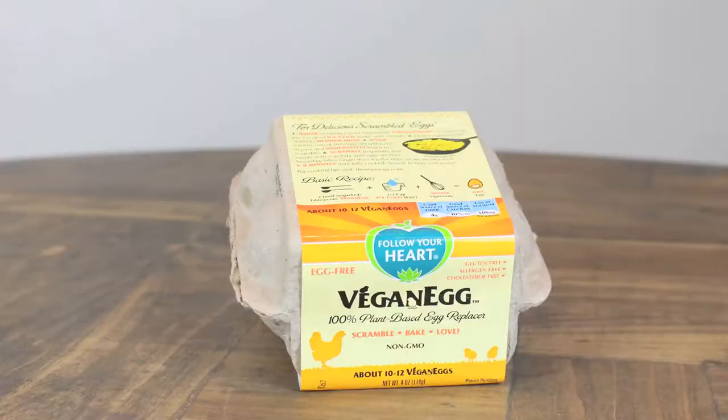Now we have prepared our vegan food and we are ready to taste test. So we are going to start with the scrambled eggs, and what's really interesting about it is that it comes in this egg-like carton, but you open it up and it's actually powder — just this powder that you have to mix with water and then you whisk it. You put it in the frying pan and scramble it up as you cook it like regular eggs. Let's try this.